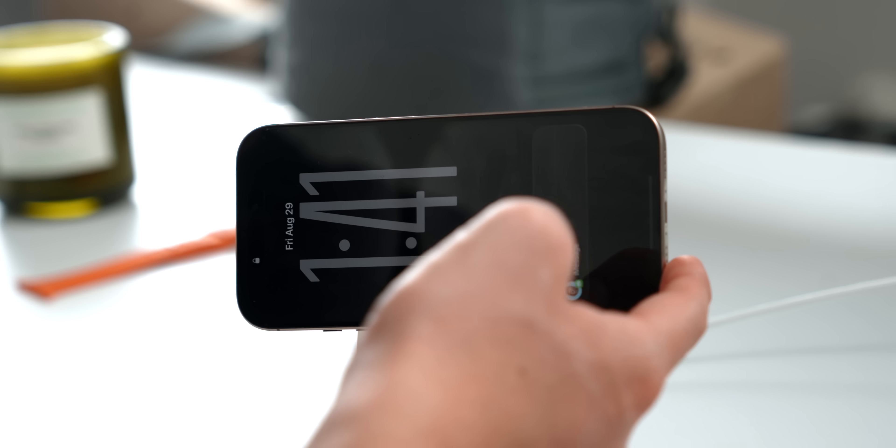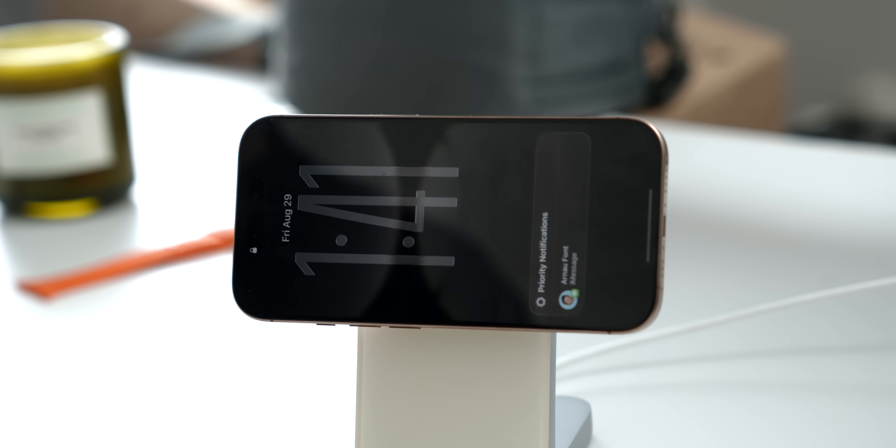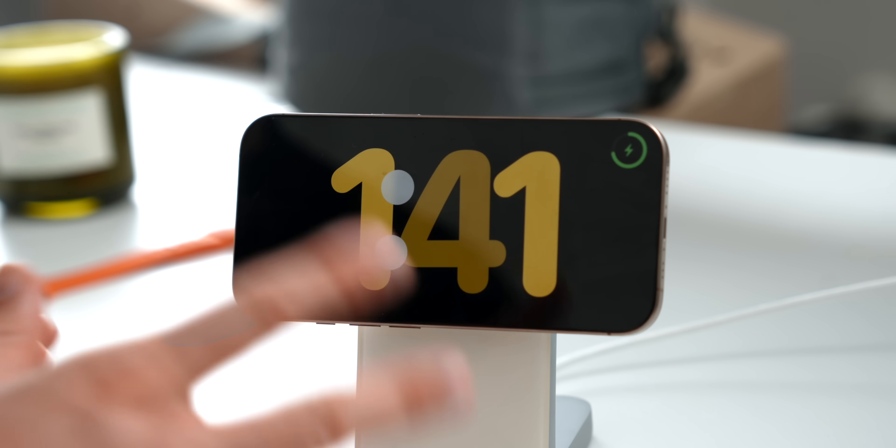One more very important thing to note: Apple Standby mode is only available on iPhone 14 Pro and above — basically any iPhone model that has the always-on display. Let's activate Standby mode now. I simply turn on my phone just like that and it should automatically turn on.